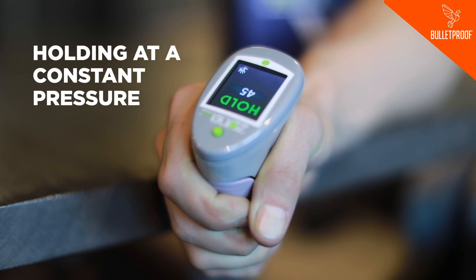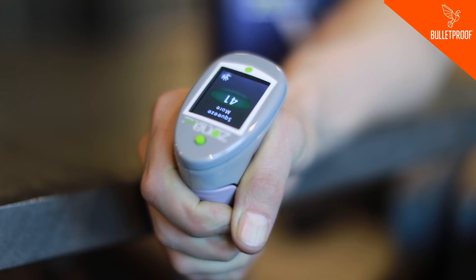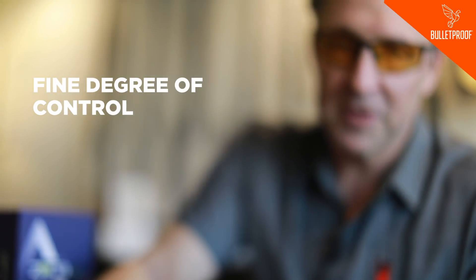What I'm doing now is holding it at a constant pressure, which is actually a decent amount of work. I'll relax — it says squeeze more, so I'll squeeze more, and if I squeeze too much, it says squeeze less. It's a fine degree of control that I'm maintaining here. It's a little bit of work, but it's more cognitive work — it's really about how tightly controlled my muscle grip is and how that reflects throughout my cardiovascular system.